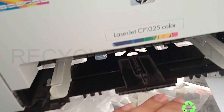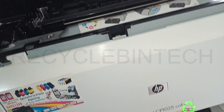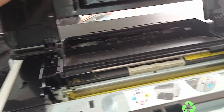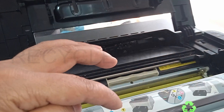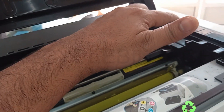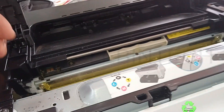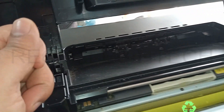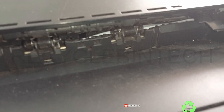First, let us see how we can remove this. For that, pull up the door of this printer towards the top side. You can see in this printer the toners are kept in a cylinder type arrangement. Remove each toner one by one — for example, yellow is there first. After removing one, close the body and press blue, then black. Continue the same procedure: each time you remove one toner, close the top layer, it will run inside, and then remove the next one.